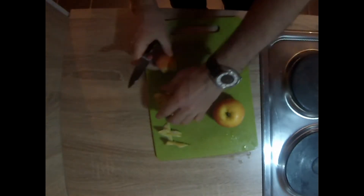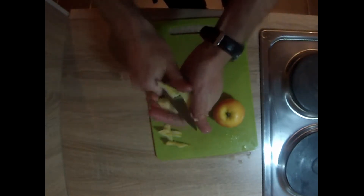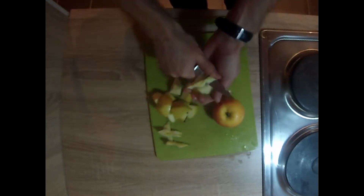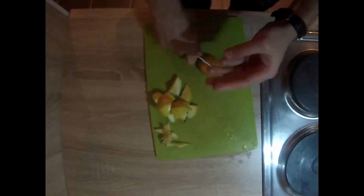Let's get that one chopped up, and this last one here. Try not to cut yourself.